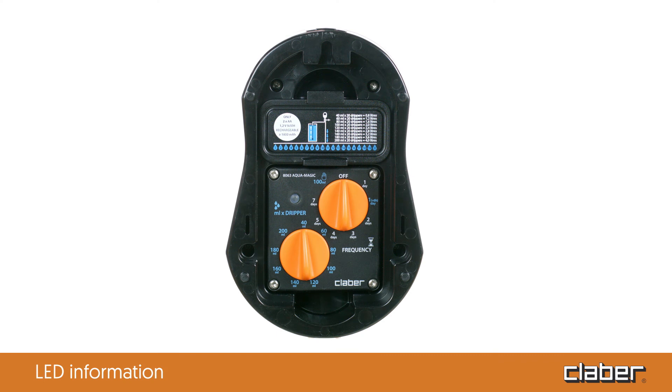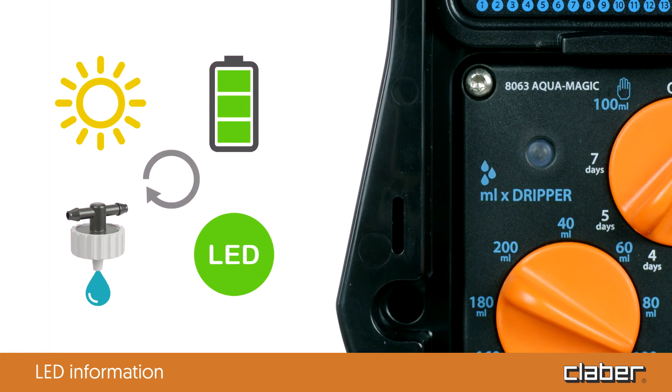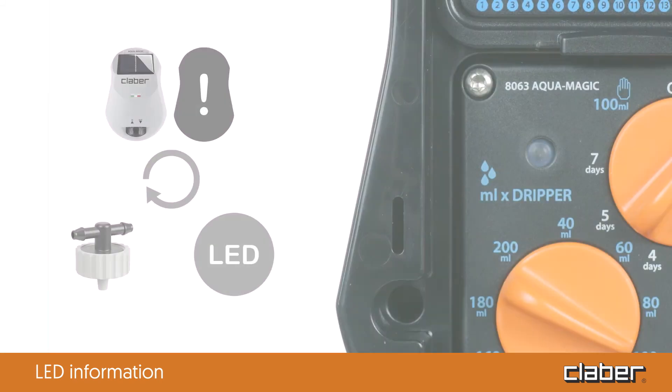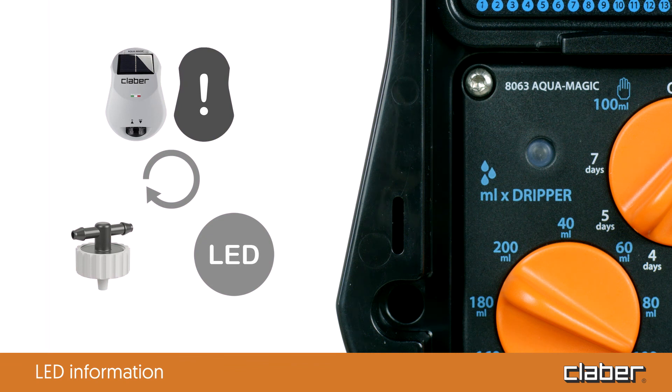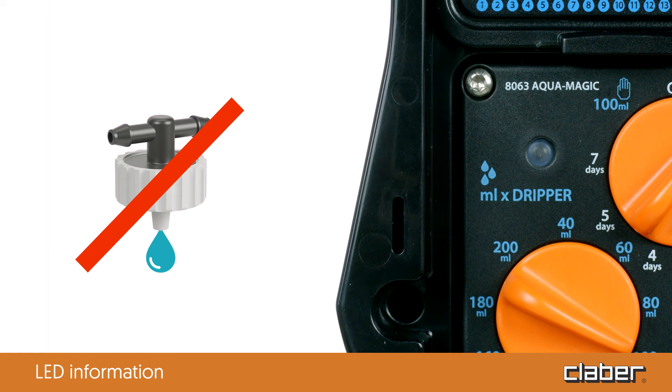LED information. The LED on the back of the timer provides useful information on the status of the Aquamagic system. During programming, while the dials are being turned, the LED turns green and blinks rapidly. When the Aquamagic system is dispensing water or while it is waiting to start watering, the LED is green but blinks slowly. When the LED is yellow, this means that there is insufficient sunlight to charge the batteries, or that the batteries are running low, but the watering programs are still running normally. If the LED turns red, this means that the batteries are dead and should be replaced or recharged. When the LED is off, this indicates that the timer has not been programmed correctly — check the position of the dials. When the LED is red or off, no watering cycle is launched by the timer.